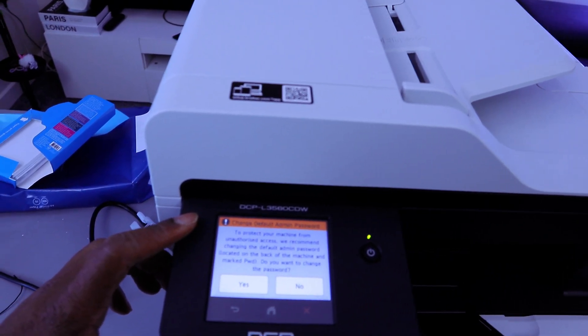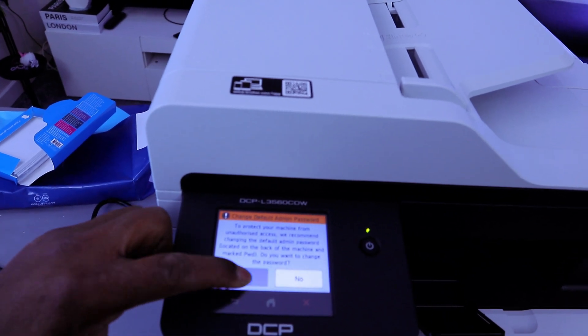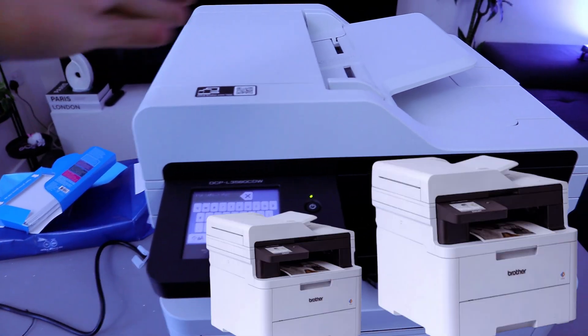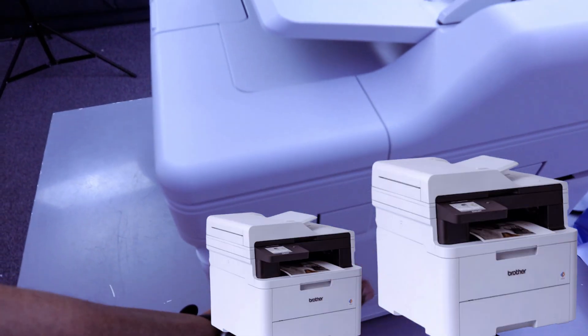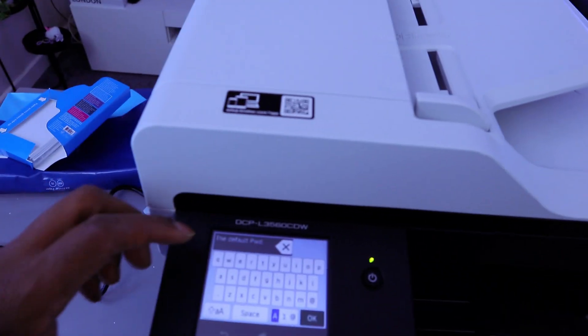The prompt asks: 'Do you want to change it?' Select yes. The default admin password is located on the back of the printer, on your left side. It's written there. I'm going to show you now how to change the default admin password.